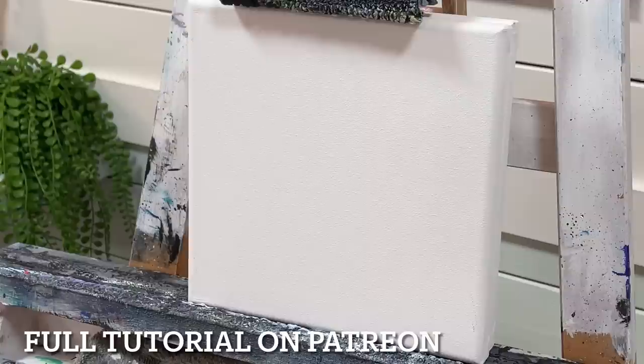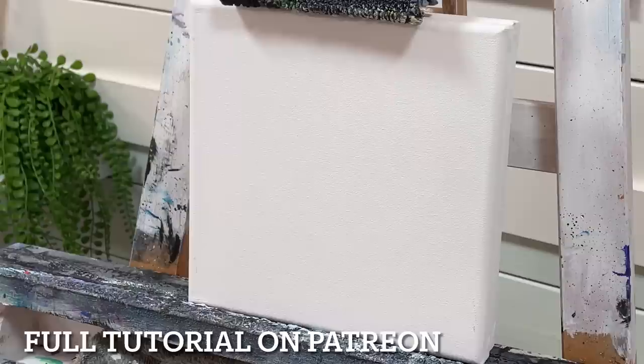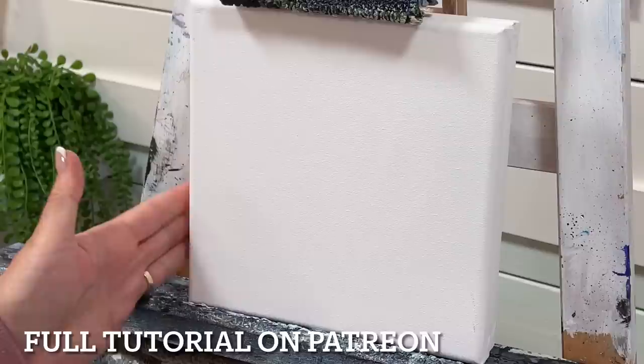This one is from a photo submitted by Katie on Patreon — thanks Katie for sending this. Katie really wanted to learn how to paint rocks as well as a pretty butterfly. A lot of people have a hard time with learning how to paint rocks, and I'm going to break it down in a really simple, basic, easy way for you guys today.